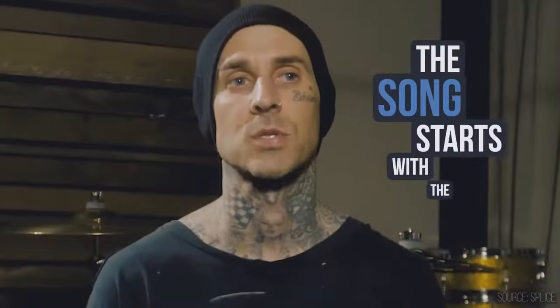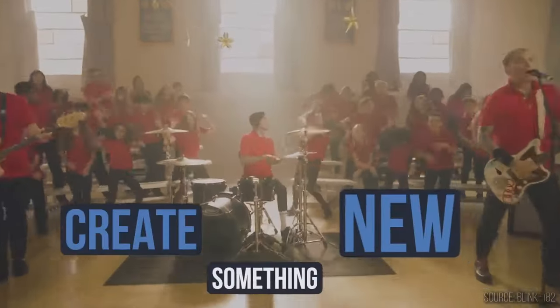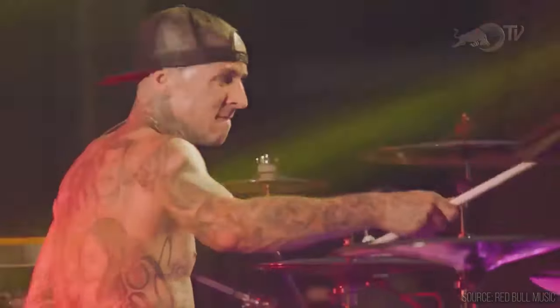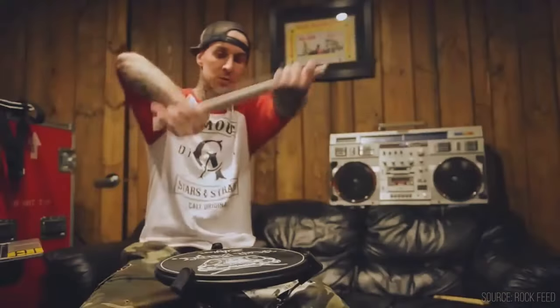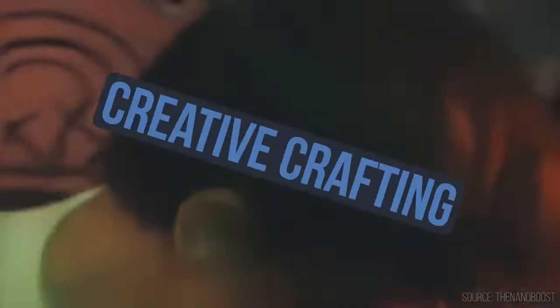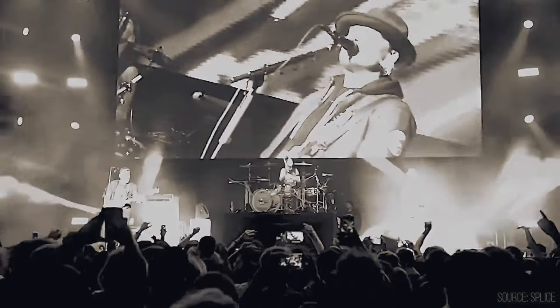Travis Landon Barker adalah seorang drummer asal Amerika, Sacramento California, yang lahir pada 14 November 1975. Ia terkenal setelah menjadi drummer band punk rock bernama Blink-182. Dia juga pernah bermain untuk band dan project lainnya seperti Plus 44, Transplants, Box Car Racer, Expensive Taste, The Suicide Machine, dan juga The Aquabats.